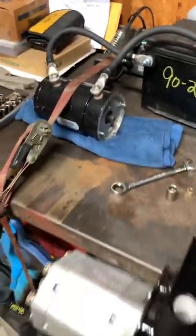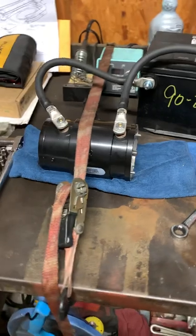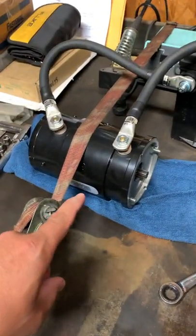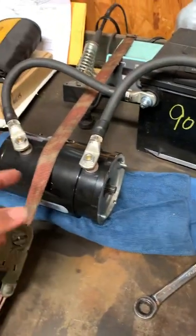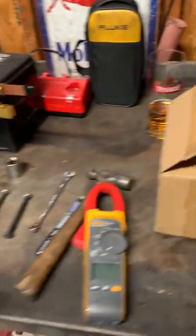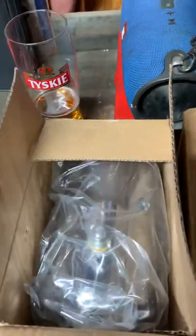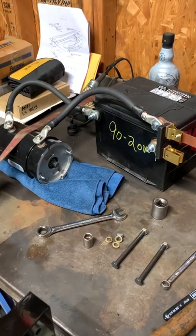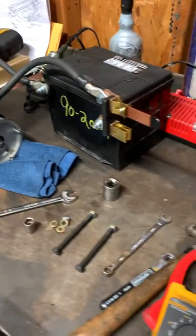Brand new, kind of hard to come by — NOS at that. The only problem I had with these is they don't come with any amperage rating when you buy them, no nameplate saying what amperage it is. Most of these hydraulic pump motors don't come with any writing or nothing, so that's what we're going to do today — get the amperage for these motors.